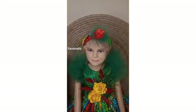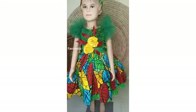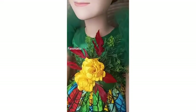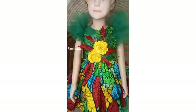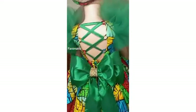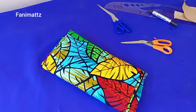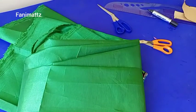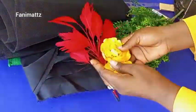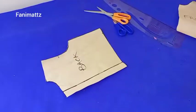Hello fashion lovers, welcome once again to my channel. I'm going to be teaching you how to make this gorgeous Ankara ball dress for a four-year-old child. In a separate video I'll be uploading how I embellished the gown, and I'll be dropping another video on how I made the bow at the back. So let's get started. Here is my Ankara fabric, green taffeta fabric, and black fabric for lining. I have two yards of adnet and I'll be embellishing with these flowers.